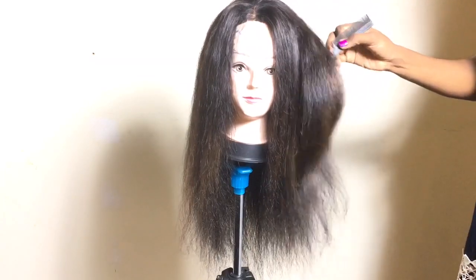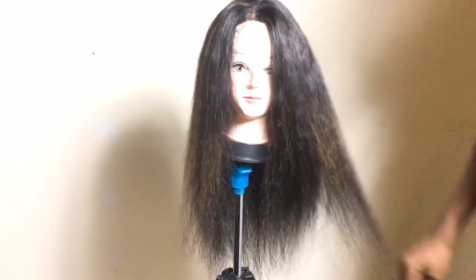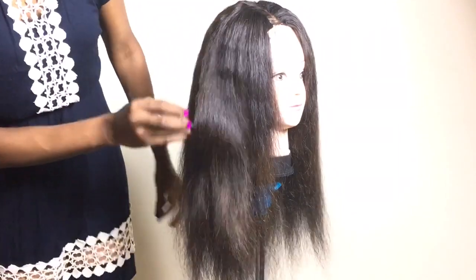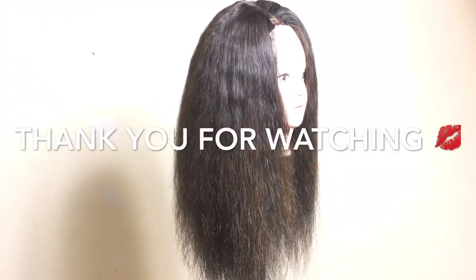I think I'm going to rock this hair today depending on how the program goes. The hair looks very nice. Thank you guys so very much for always watching. I will definitely see you guys in my next video — until then, bye!